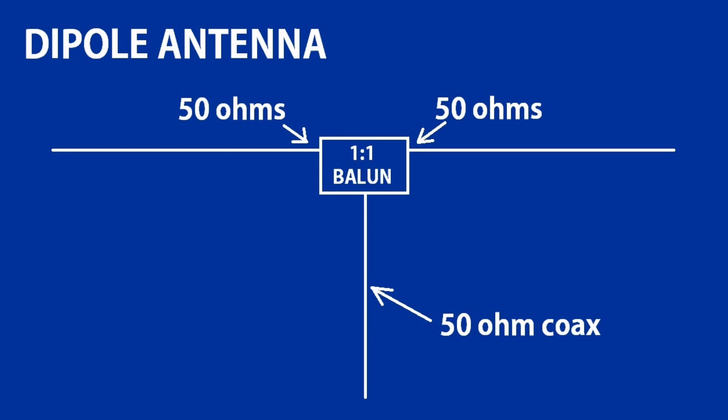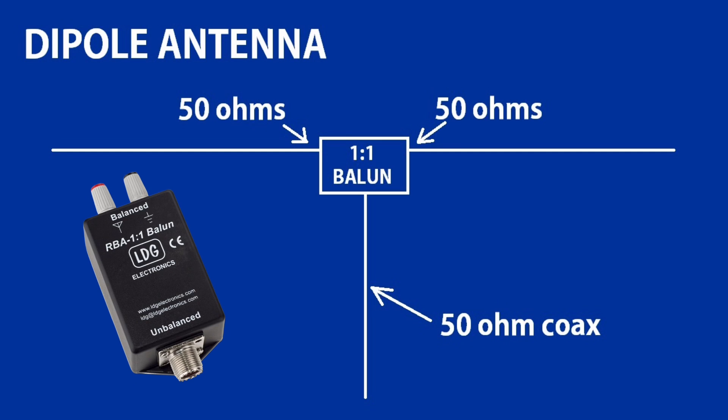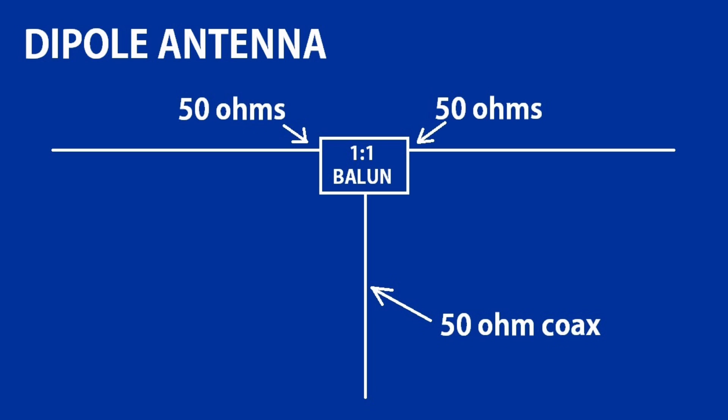Now let's talk about baluns versus ununs and which application we use each in. Balanced antennas are electrically symmetrical and do not rely on a connection to ground. An ordinary dipole is a good example of a balanced antenna. Using a 1-to-1 balun, this simple but effective antenna is typically almost a perfect match at the feed point. The 1-to-1 is the transformer ratio, and a balun is not always required, but aids in balance and prevention of RF in the coax feed line.